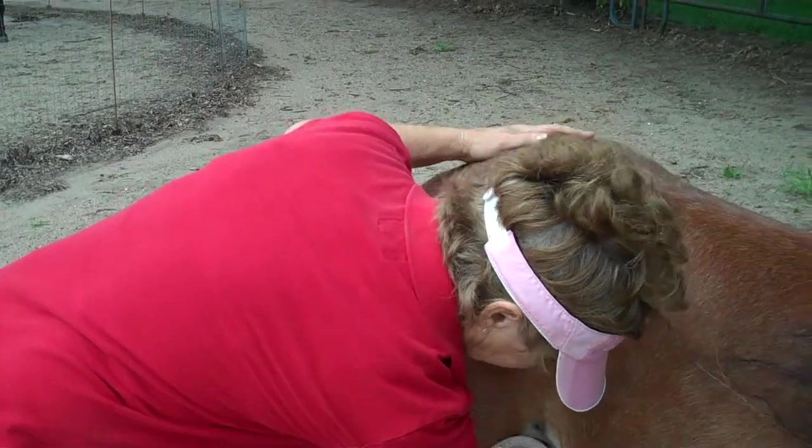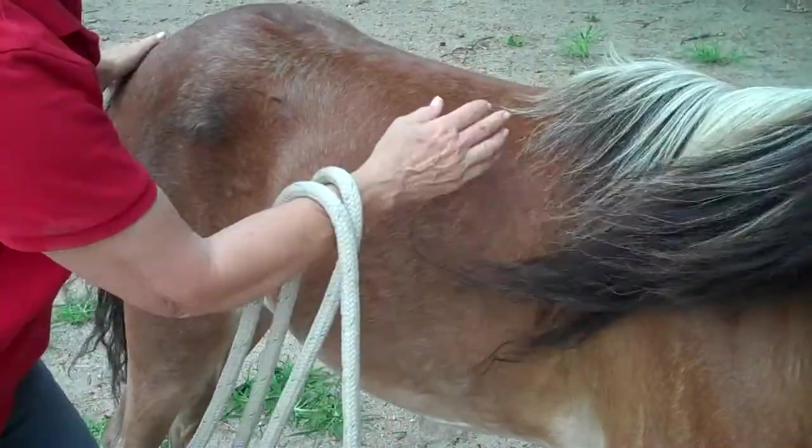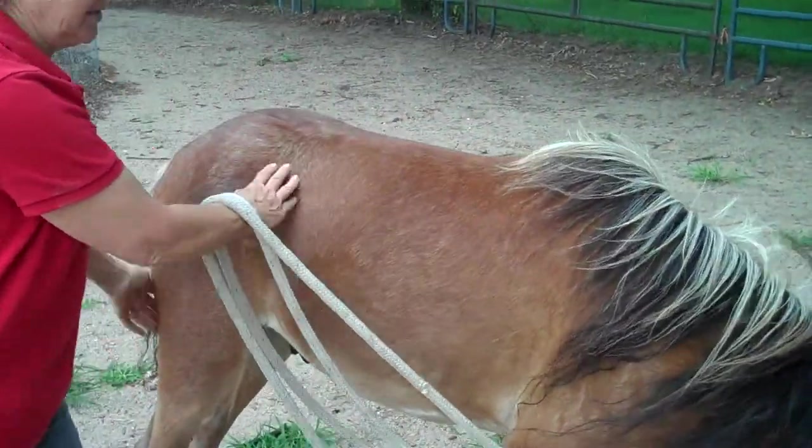You want to make sure you can touch everywhere inside the legs. Good boy. That's the end.